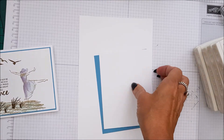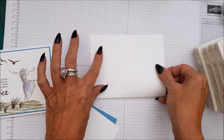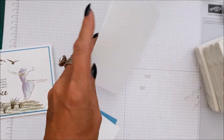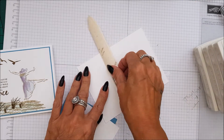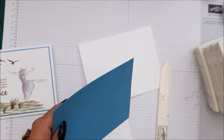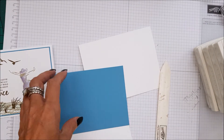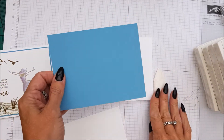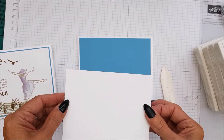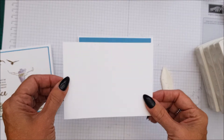For cardstock, we're using a basic Whisper White card base and that's 8½ by 5½, scored at 4¼. And then we have a piece of Marina Mist, which is 5¼ by 4, then a piece of Whisper White which is 3⅞ by 5⅛.